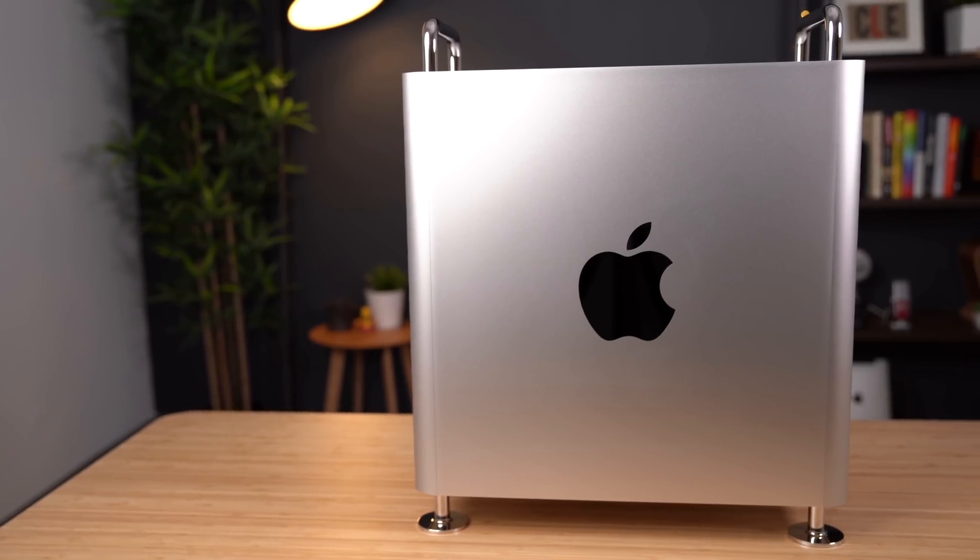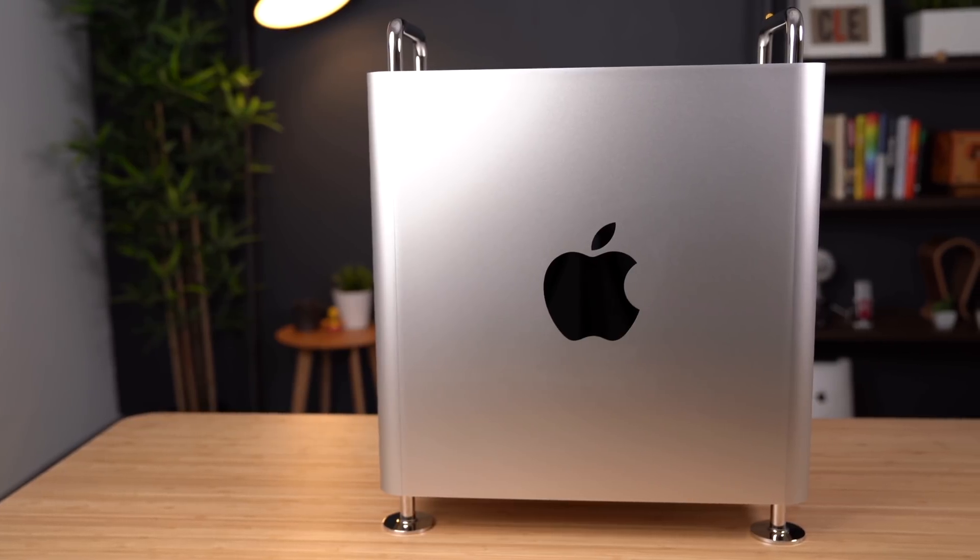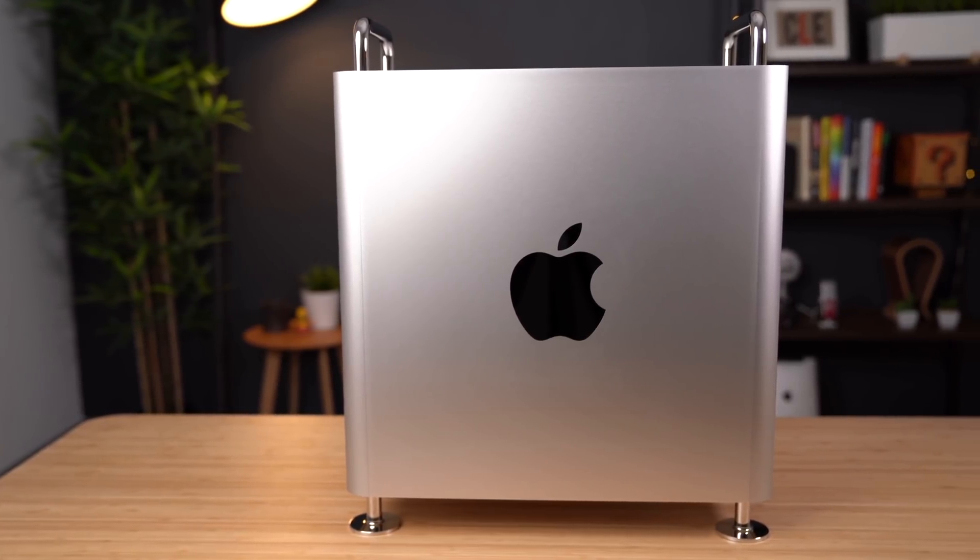The best part about the Mac Pro is that it's one of the only Macs out there that's very user-customizable and upgradable. And since it was released last year, we've seen a lot of PCIe modules, graphic cards, and other accessories that have been released in order to help make upgrading your Mac Pro extremely easy.